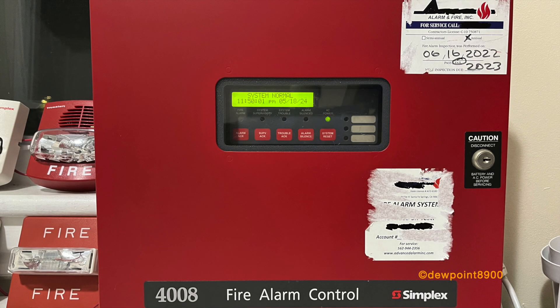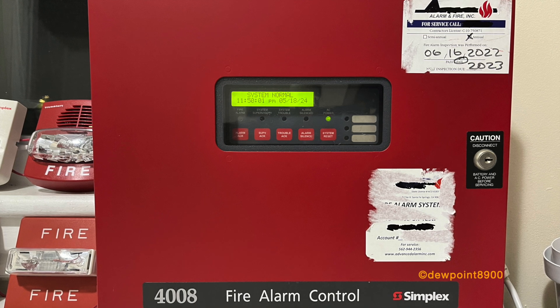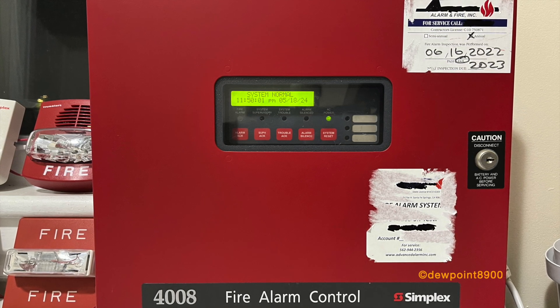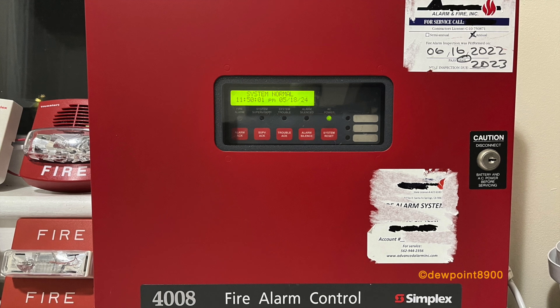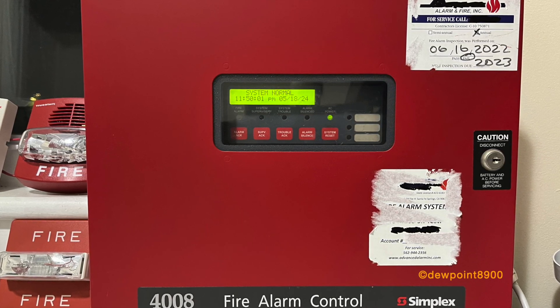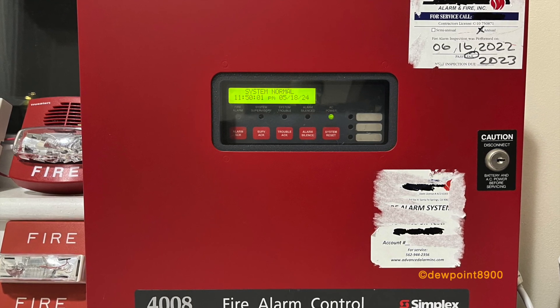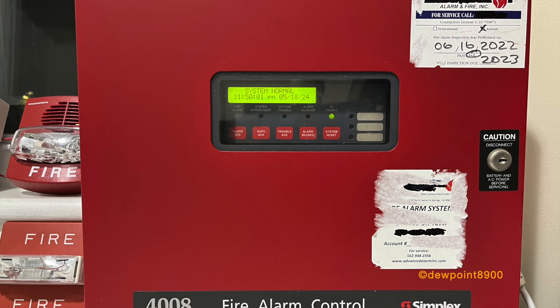Hello everyone. In this video we will take a look at the Simplex 4008 Fire Alarm Control Panel. First produced in the mid-2000s, the 4008 is a small addressable panel designed for smaller facilities. It is nearly identical in layout and appearance to the 4006, with the main difference being an addressable loop in place of conventional zones.